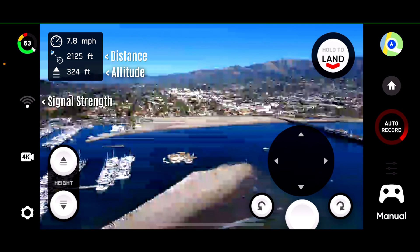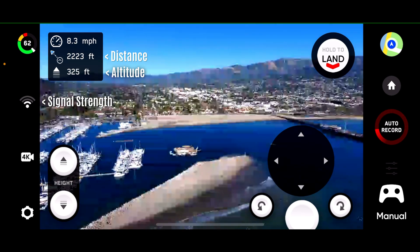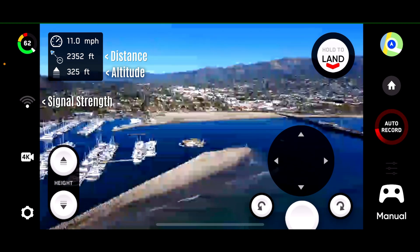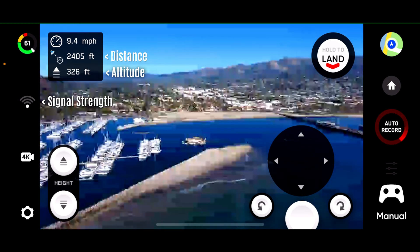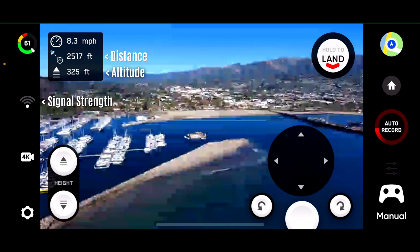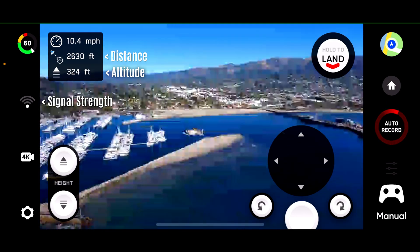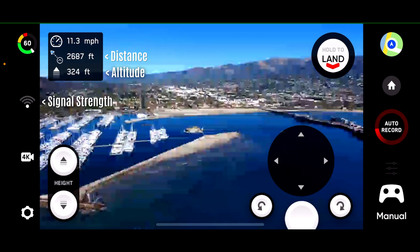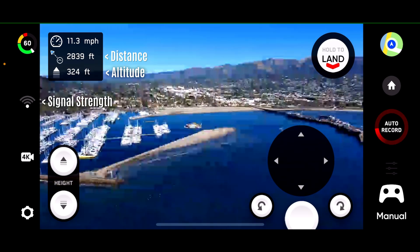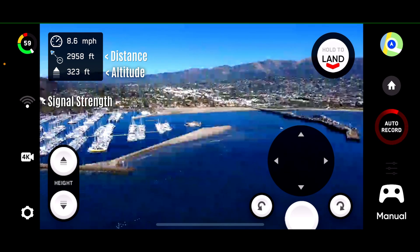2,100 feet. 2,200 feet. 2,300 feet. At this point I'd rather have the signal be disconnected and then return to home instead of being so far away, but this is a long-range test so let's keep going. Coming on 2,600 feet. 2,600 feet — really blows my mind, just using the Beacon Plus getting this kind of range with the Skydio 2 Plus. 2,800 feet. 2,900 feet. 3,000 feet.